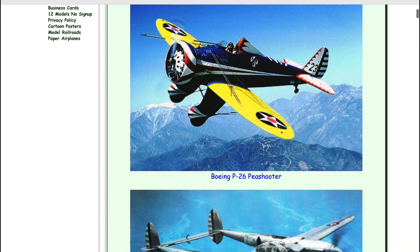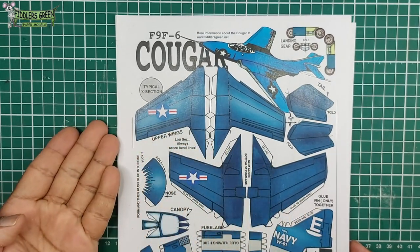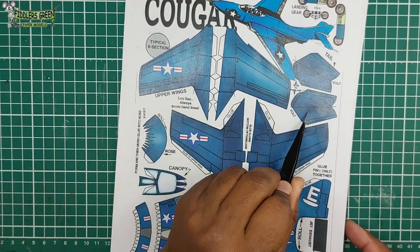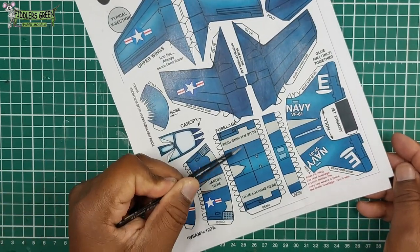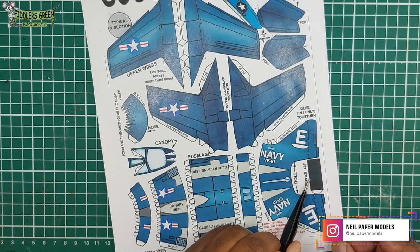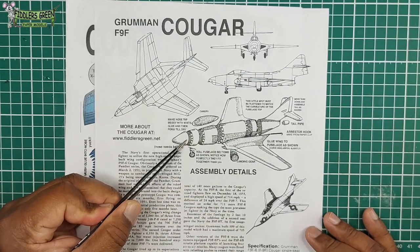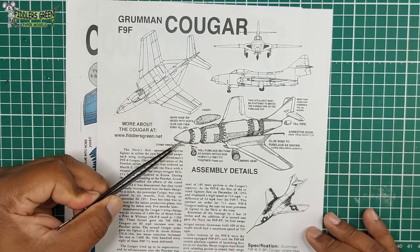Fiddler's Green — go online, it's an awesome place to be for anyone who wants to build a model. Here we have the Cougar. You can see the upper wings — this is how the typical cross section is. You see the stabilizer, the lower section of the wing, the nose cone, the main fuselage, then the tail, the engine jet exhaust, the main landing gear.